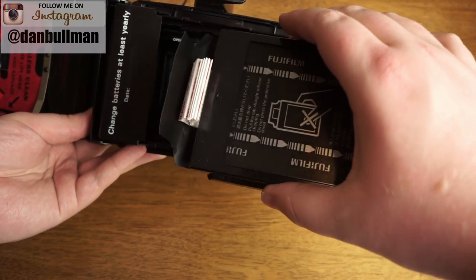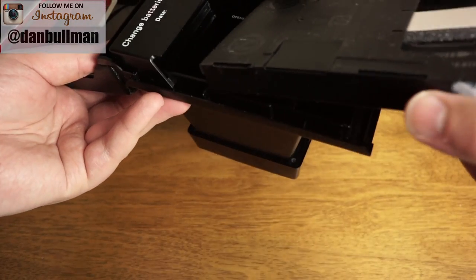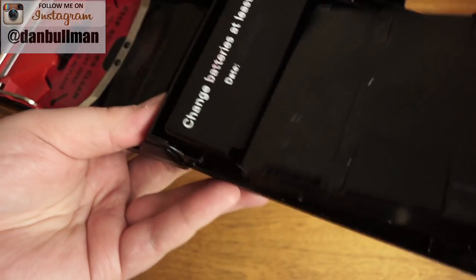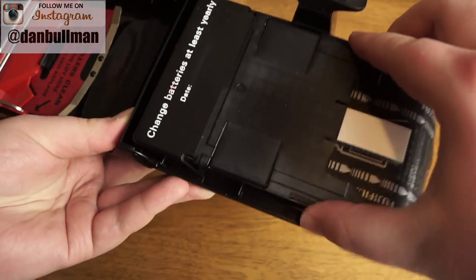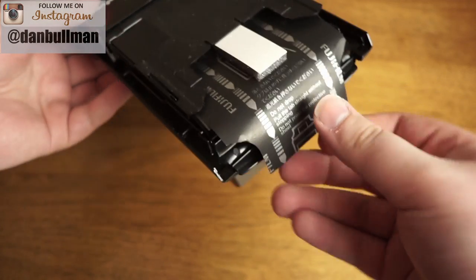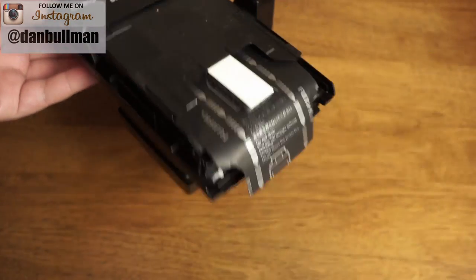Still handling the film by the sides, you want this side of the pack to be facing the lens. So you're going to flip it over like this, and still holding the sides, you just slot this down carefully until it slots into place. Make sure this black tab stays outside of the line here, because you're going to yank this out of the camera — that's what's going to pull all the white tabs out so you can pull every photo out after you shoot.